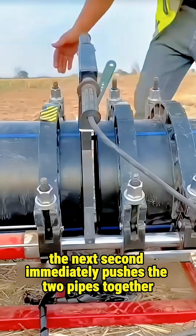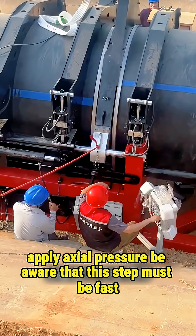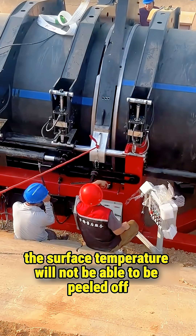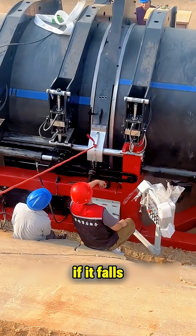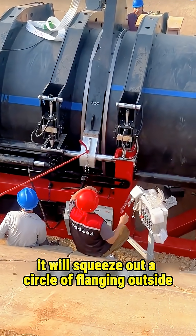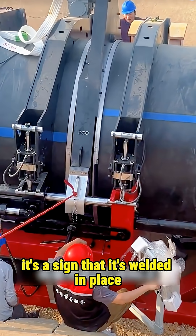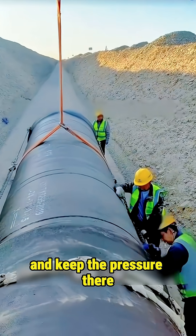The next second, the machine immediately pushes the two pipes together and applies axial pressure. Be aware: this step must be fast. If it is slow, the surface temperature drops and the softened layer can't fuse properly. The pressure squeezes and fuses the softening layers at both ends, and squeezes out a circle of flanging on the outside. This flanging is not just extra ugly material — it's a sign that the weld is in place.